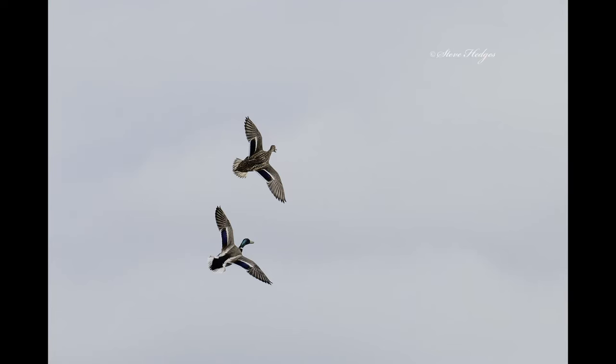Last but not least, there's a picture of a mallard - it's really sharp. This was just a grab shot. I wasn't concentrating on one area and these two mallards just scooted up into the sky. I just spun the camera around, it locked on, it was really sharp, and I've got a nice picture.